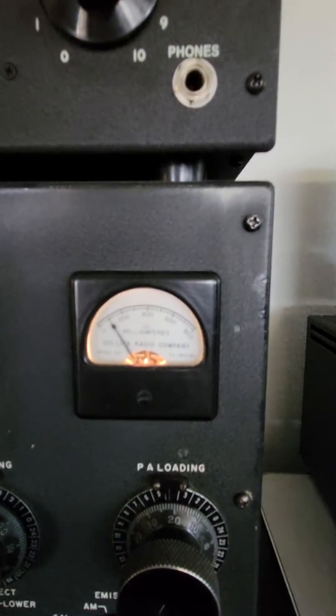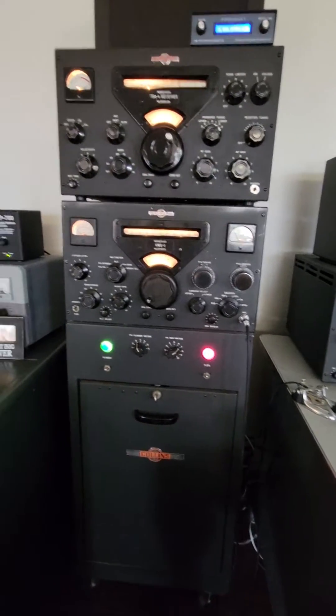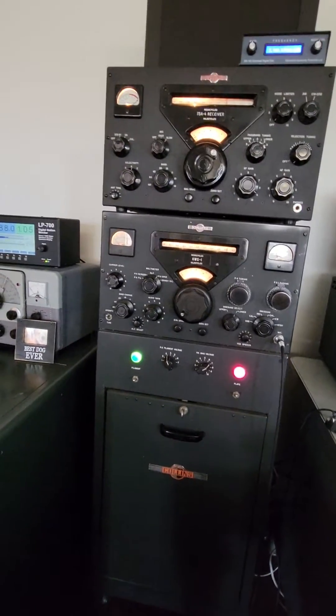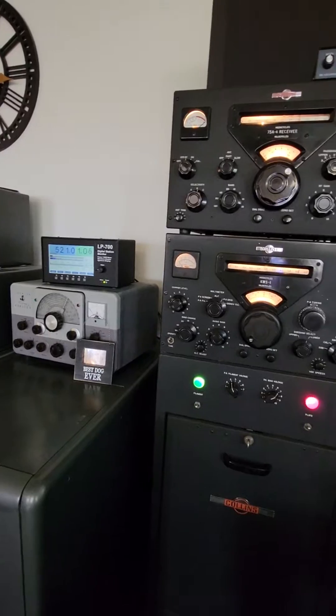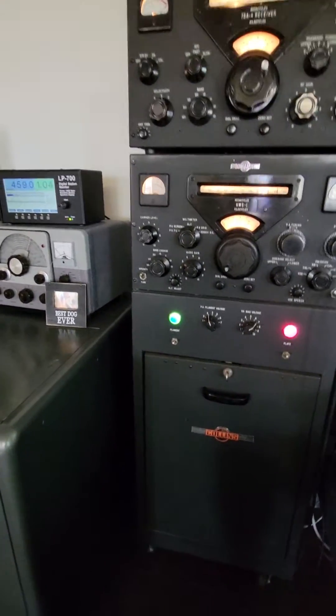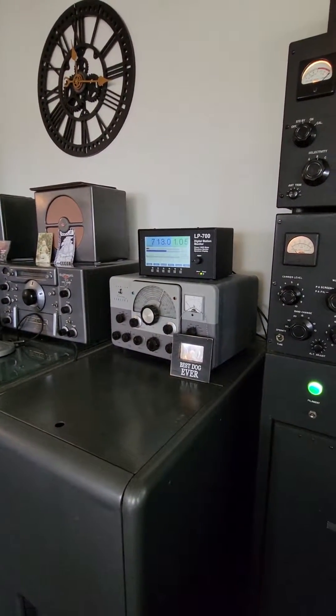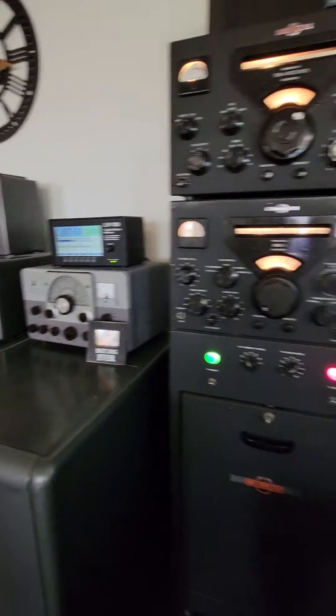You should have 100 milliamps or so of idling current. You can turn up your audio gain using the ALC meter — I've already done that as per the book. And you see the meter over there: about 700 watts out on sideband.